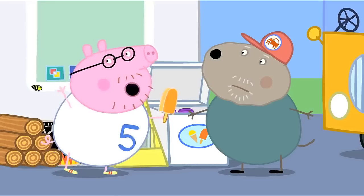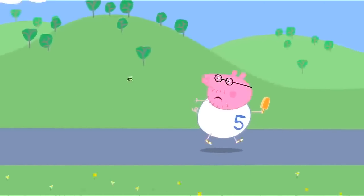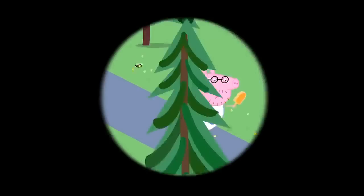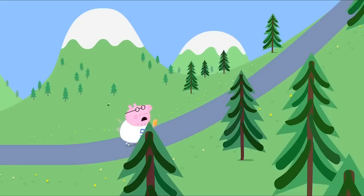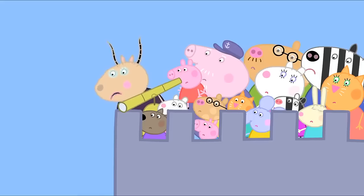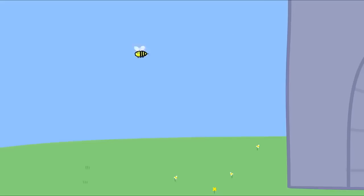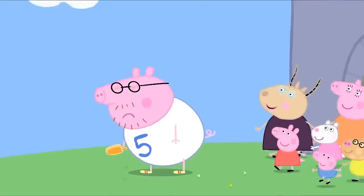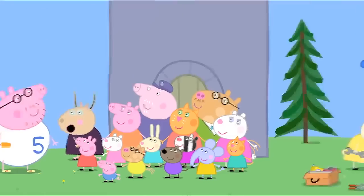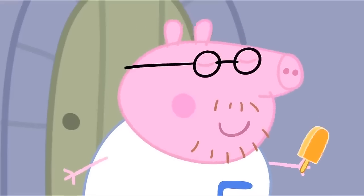A wasp! Shoo, shoo. Get away, you little pest. The wasp wants to share Daddy Pig's ice lolly. No, this is my lolly. Daddy started running again, really fast. Hooray! Get off! You can stop now, Daddy Pig. We have enough money to fix the school roof. Hooray! Daddy Pig has lost the wasp. Well done, Daddy Pig. All that extra running means we've got enough money for a new school bus too. Thank you, Daddy Pig. You're most welcome.